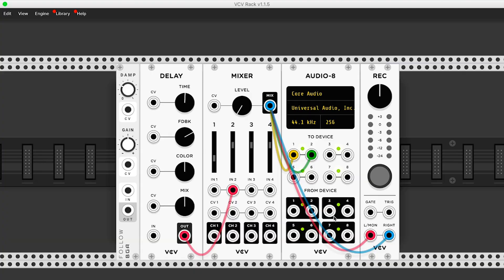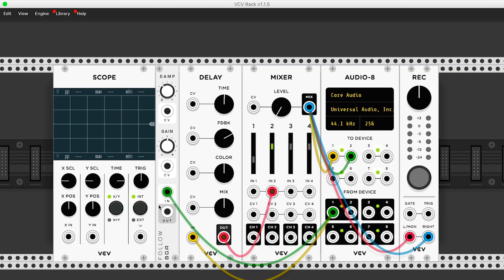So instead of patching an LFO into some parameter to modulate it, for example, you can use the signal from the envelope follower and it's going to be much more dynamic and interactive with your playing. For this, I'm going to split my external audio source into my delay and into the input of the Follow module from the Bog Audio library — this is an envelope follower. I'll also patch out from the envelope follower into the scope so that you can see the effect that it's having, and then we can adjust the overall sensitivity using these knobs. So now I'm going to take the output from the envelope follower and use this to modulate the delay time that's being applied to my trumpet.